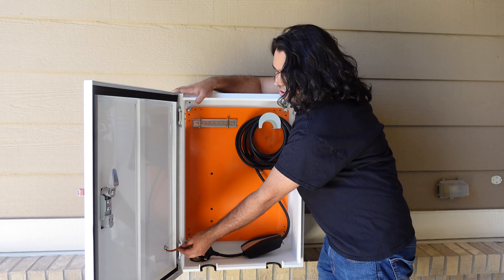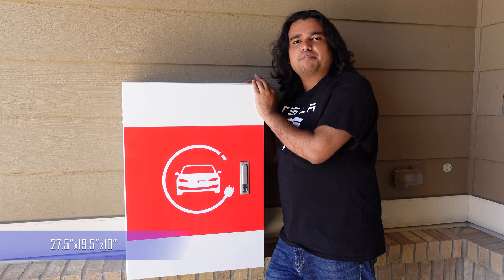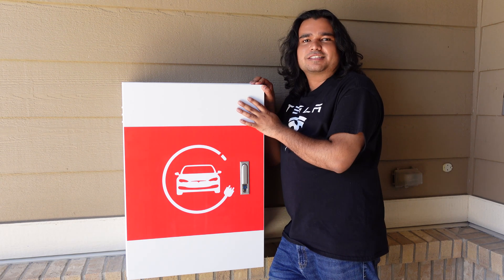The grounding cable is already included in this box. The dimensions of this box are 27.5 by 19.5 by 10 inches deep, so it is a pretty spacious box and it fits a lot inside.